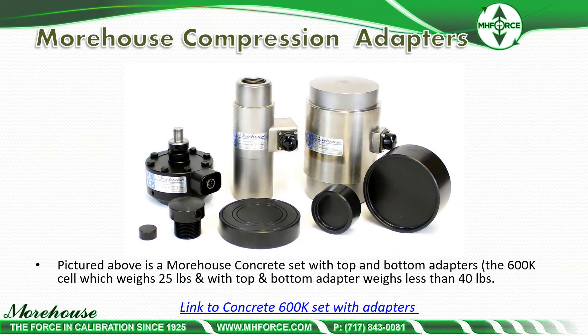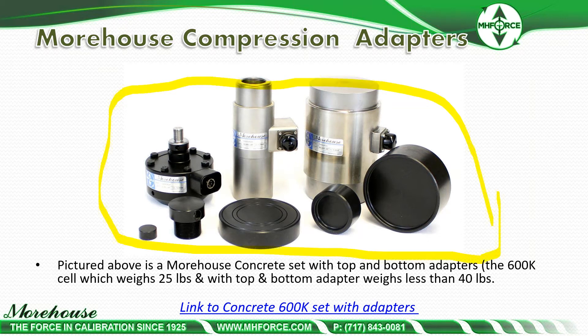Here's our complete set — a Morehouse cell with top and bottom adapters. The 600K cell weighs 25 pounds and the top and bottom adapters weigh less than 40 pounds, so the whole set is designed for portability and performance. With three load cells — a 600K, a 60K, and a 5,000-pound — and if you're doing E4 testing, you typically have a verified range of forces from 100 pounds all the way up to 600,000 pounds with this kit, as well as low weight, making portability and setup much easier for the technician.